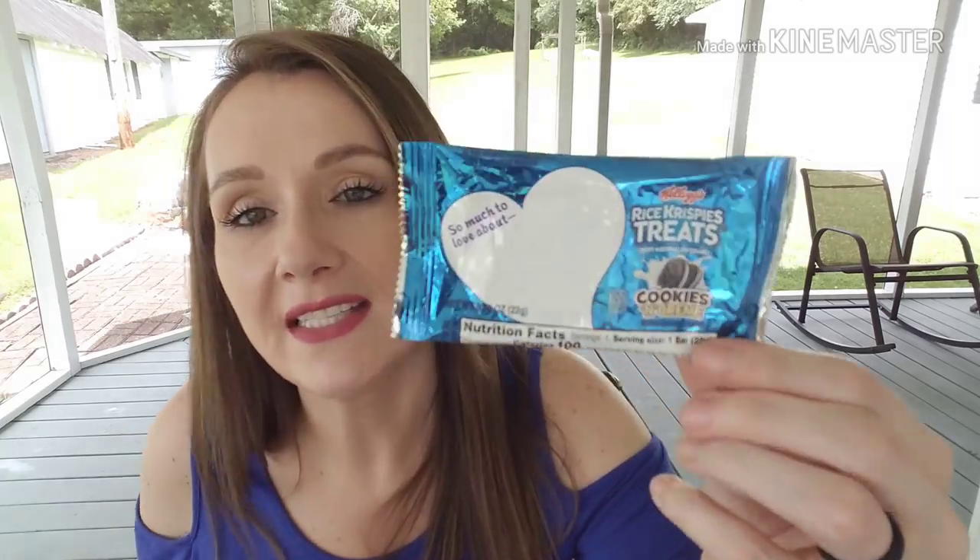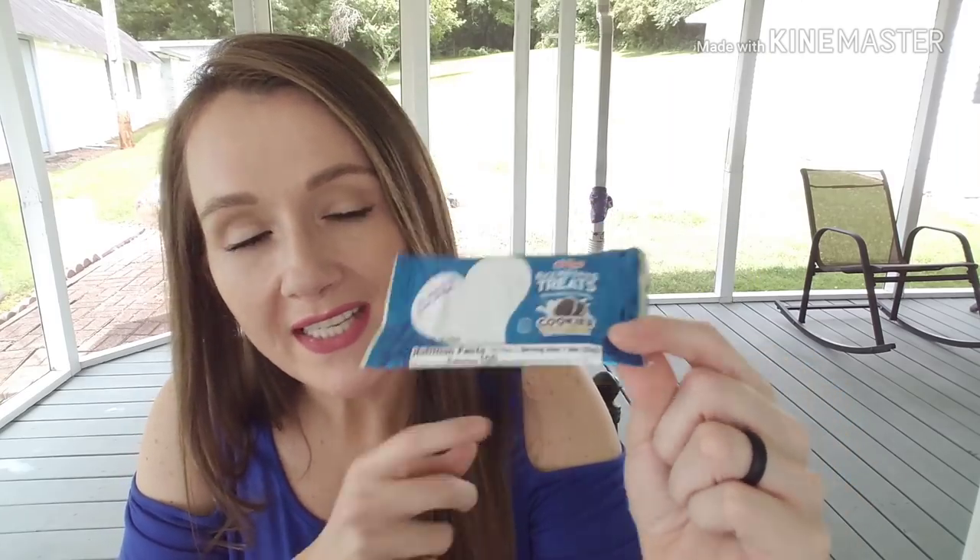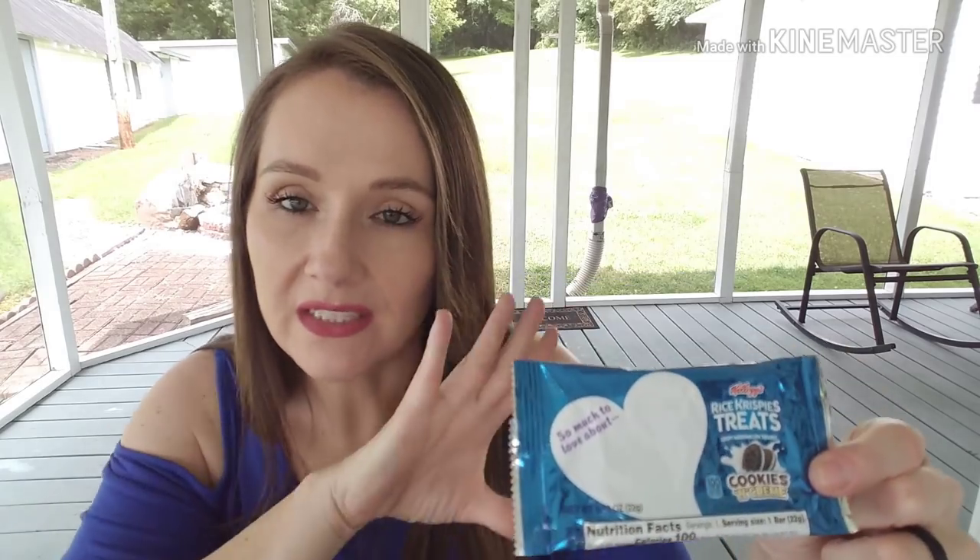I tried one of the Rice Krispie Treats in the cookies and cream variety — there were only three or four in the pack. They were covered on the bottom with what I'd call white chocolate, and I detest white chocolate. I was not a fan — I thought these were horrendous. Nobody ate them; we actually threw them away. I'm also not a fan of the strawberry funnel cake bites version. Just not a fan.